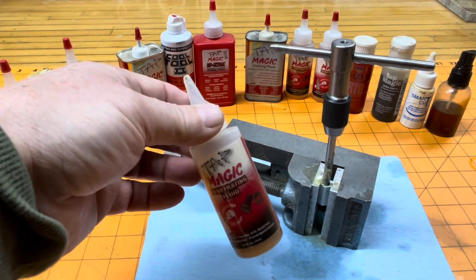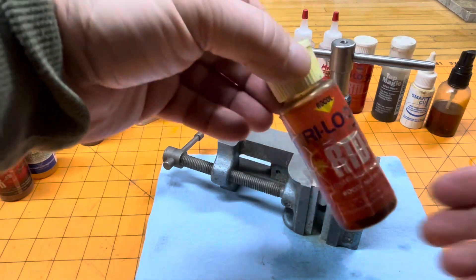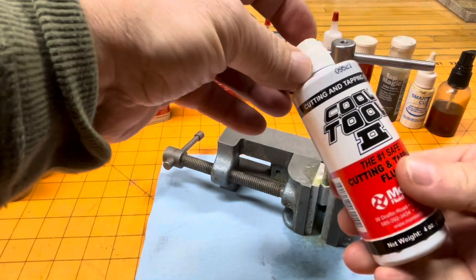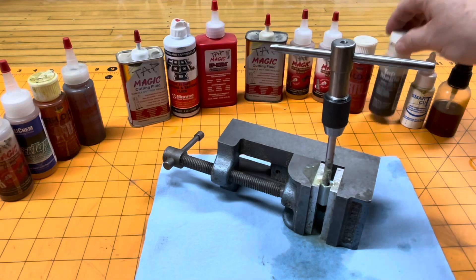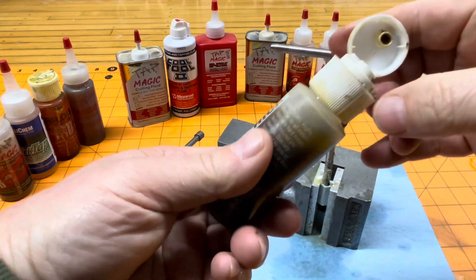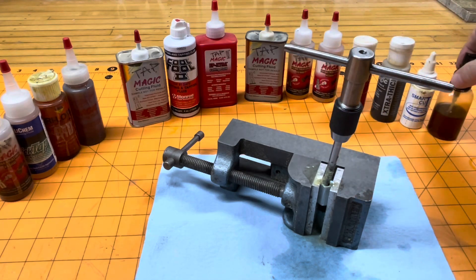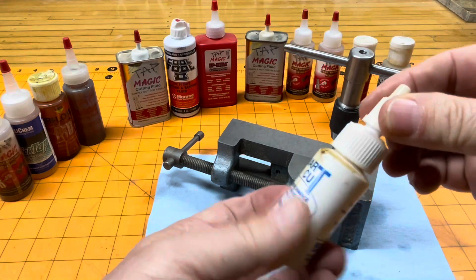Let's add a little straight Tap Magic and you can see it just runs off — so this mixture works better. This tapping fluid is kind of interesting, it has a nice spout on it that closes and doesn't get lost. The Cool Tool is the same way — nice spout, tapping fluid doesn't dry out. This one has a flip-style cap that flips up. I don't know what this one is because the label came off, but it's got a little spray bottle. And this similar one you rotate to open and rotate to close.